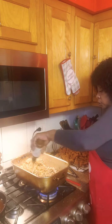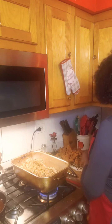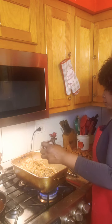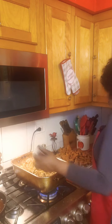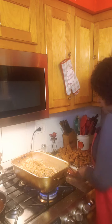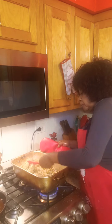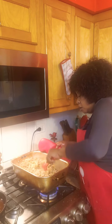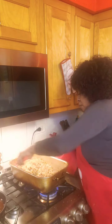I'm going to add my soy sauce — this is as close as I get to salt. I'm also going to add just a little bit of my Tony Chachere's, just a little. And I'm going to start folding it, just folding it over, because she's cooking. Your girl is cooking in this kitchen!